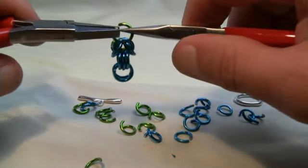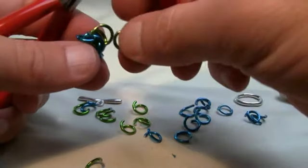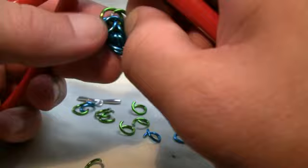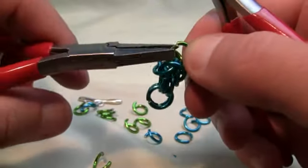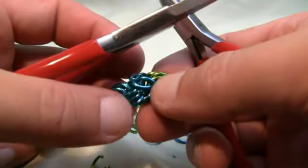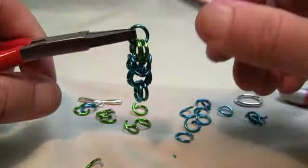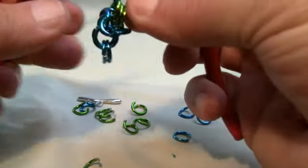You wanna do three side by side. You can just let that fall. This is actually really simple when you get the hang of it. So we're putting in the final one of the three, and basically doing what we did before. So you've got the three now — you can really start to see it's taking effect. Now we wanna put in two blue, which is your main color. That was one and two, going through all three green rings.